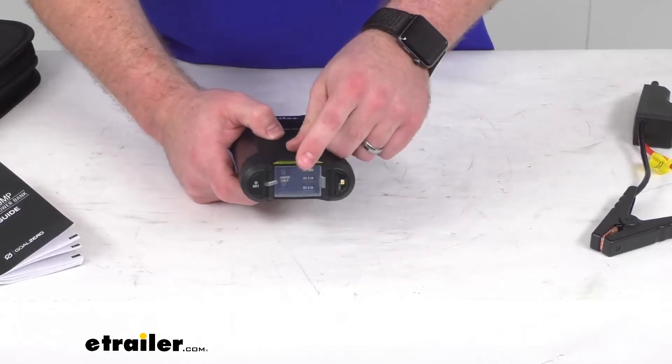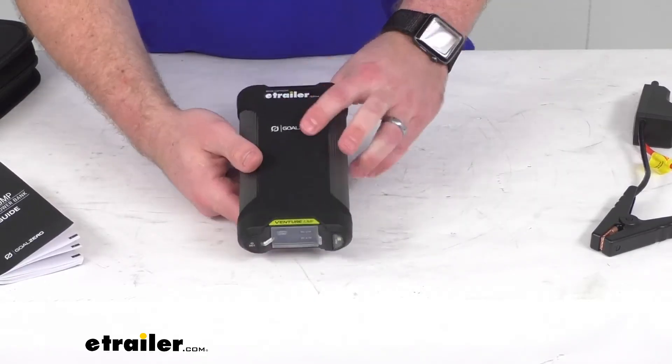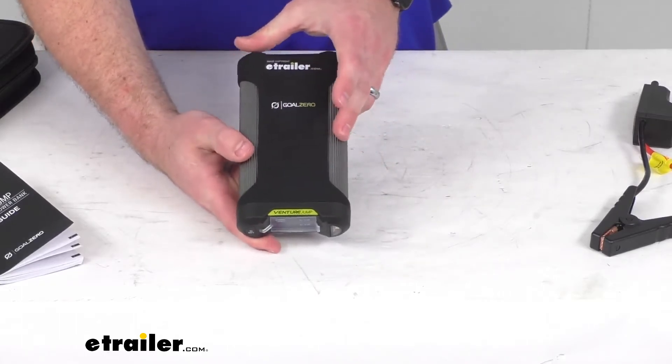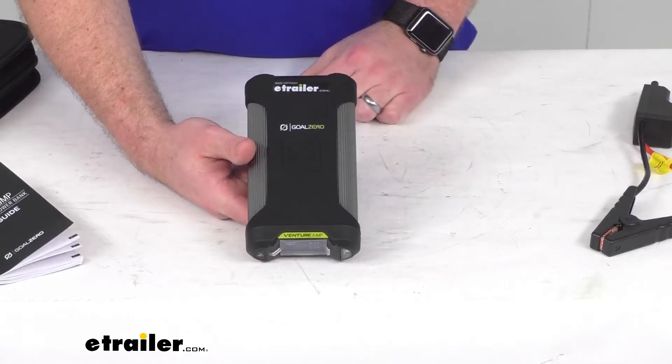It does have that IP67 rating, so it is going to be very durable. It works in temperatures from negative 13 degrees Fahrenheit all the way up to 140 degrees Fahrenheit.